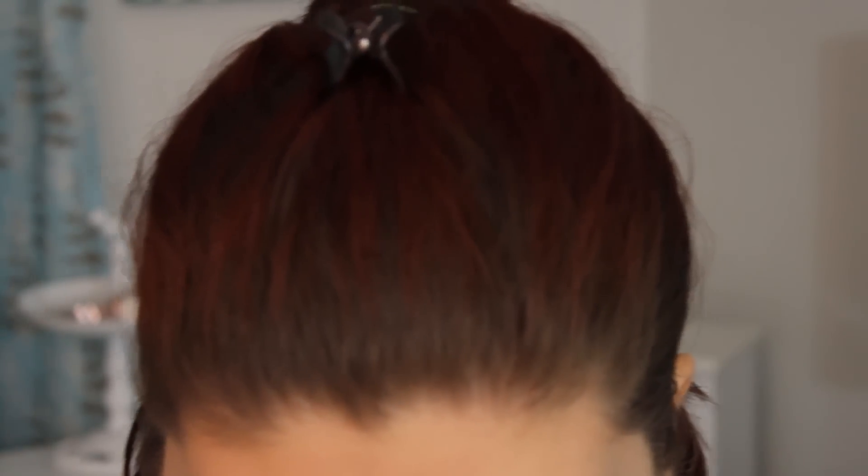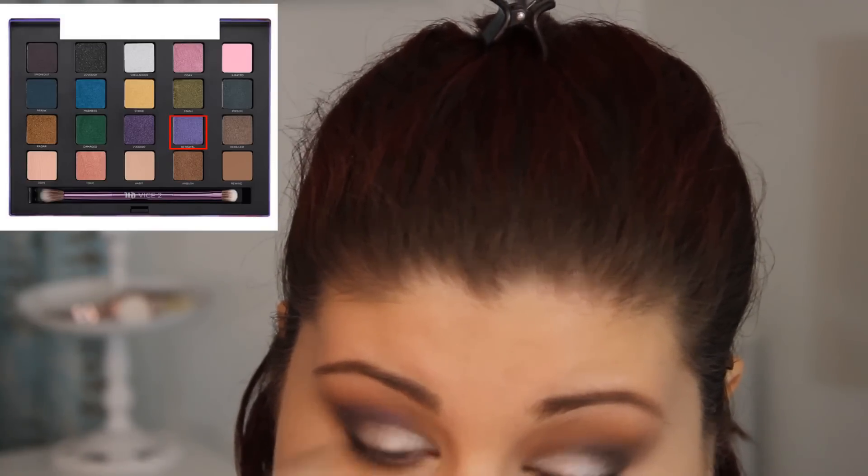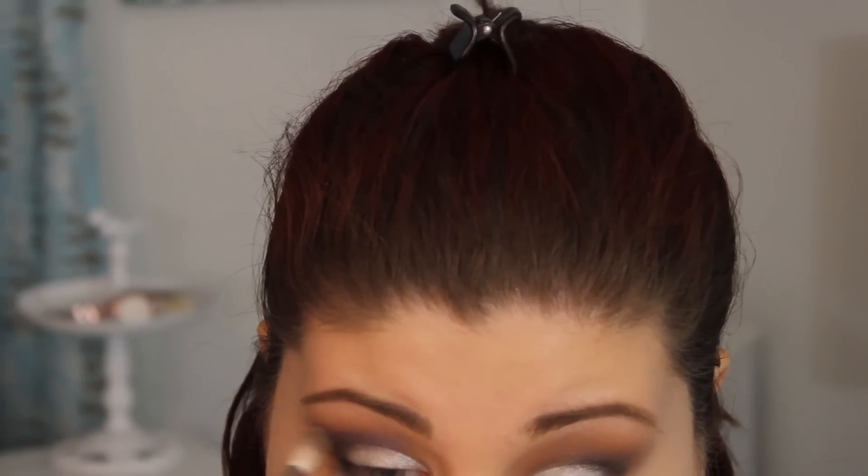Now I'm taking my Mac 212 brush and applying Smoke Out and Voodoo to my lower lash line, very close to my waterline. Then I'm going to take an Essence of Beauty small crease brush and go in with Makeup Geek Coco Bear to further blend that line out. It's going to give my lower lash line some nice warmth and blend the two purple shades really nicely. Then I'm taking my Mac 217 and going in with the shade Betrayal and applying that into the crease. And this is Mac Smolder Eyeliner into my waterline.